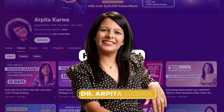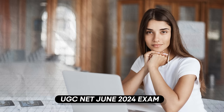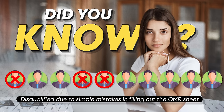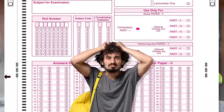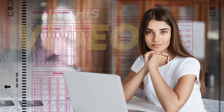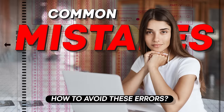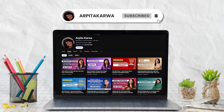Hi friends, welcome to my channel and to another important video in our exam special series. I know you're all geared up for the upcoming UGC Net exam, but did you know that 3 out of 10 students get disqualified from the UGC Net exam due to simple mistakes made while filling out the OMR sheet?